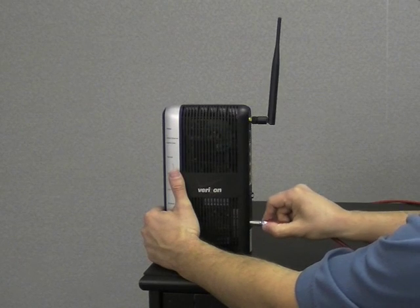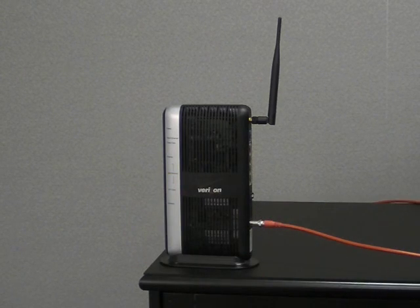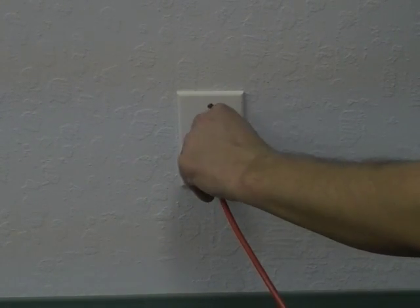First, install a coax cable on the coax port on the back of the router. Next, take the other end of the coaxial cable and connect it to a nearby coaxial wall port.